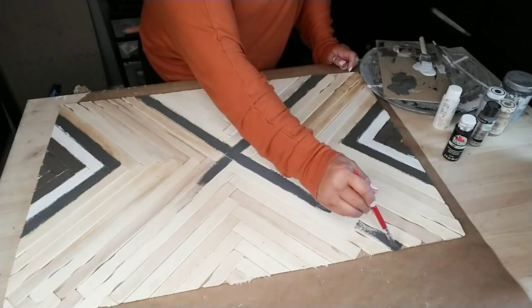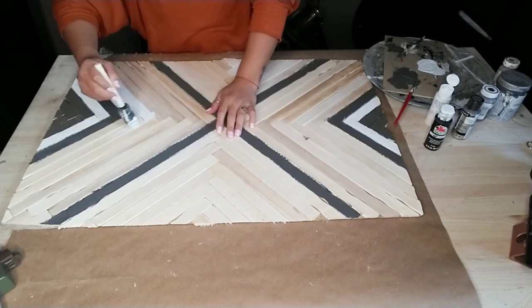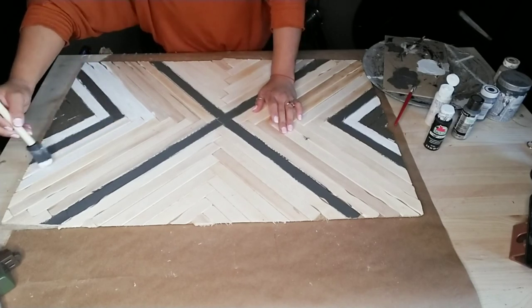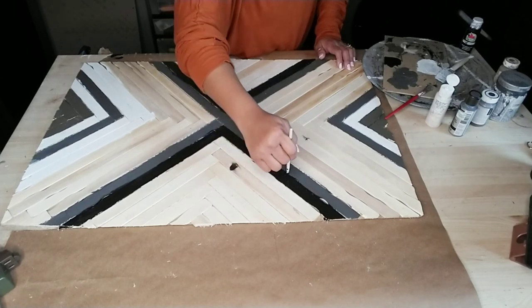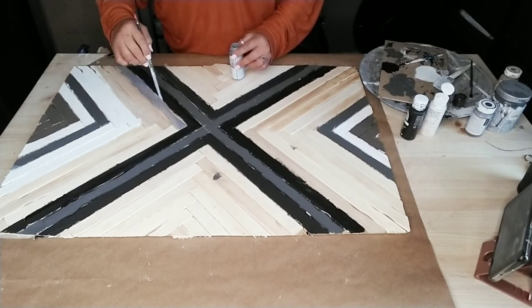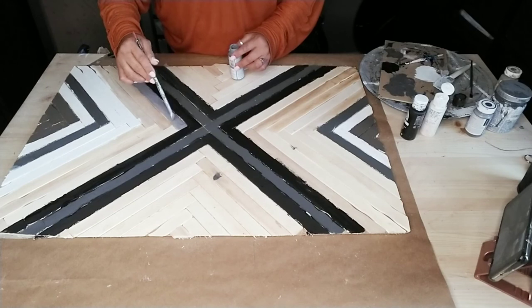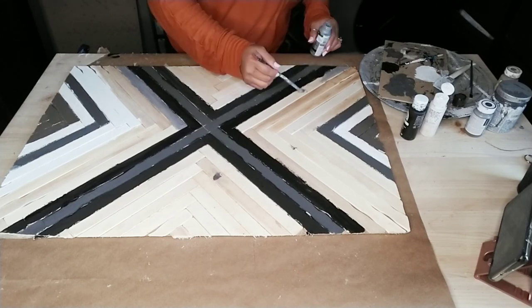I decided to make a large X in the center and started playing with the paints going away from that large X. I added the black to make it look more like an X, painting the other side black as well. Now I'm painting the metallic, and as you can see how the gaps in between that brown are still visible after painting — that's when I had to go in with a fine paintbrush to give it a finished look and paint all those little gaps. I'd recommend painting all the sticks before you glue them on to your board.